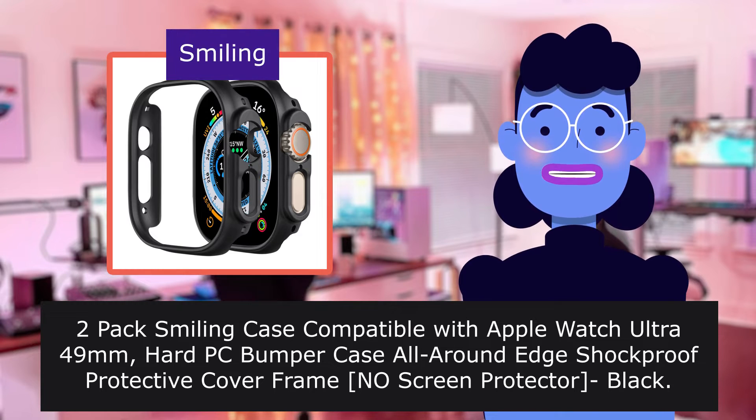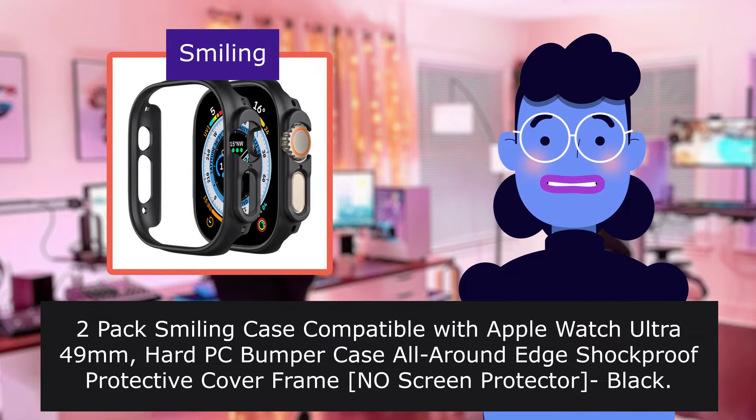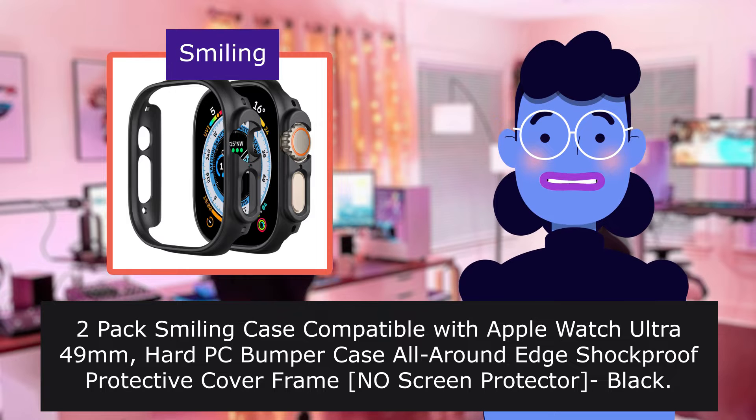Two-pack Smiling Case compatible with Apple Watch Ultra 49mm, hard PC bumper case all-rounded shockproof protective cover frame, no screen protector, black.